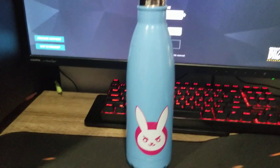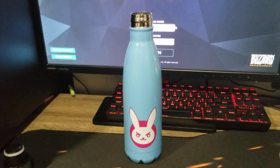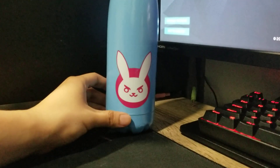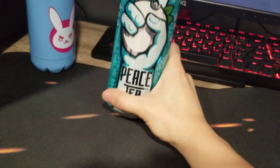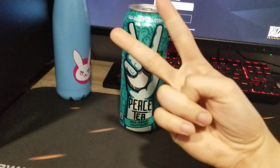I'm gonna put some drink in it for the channel points on my Twitch channel. I'll show you what drink I pick — yeah, I picked this one: Peace Tea.